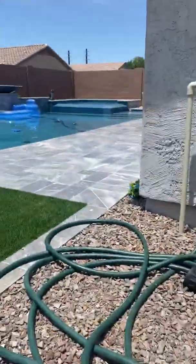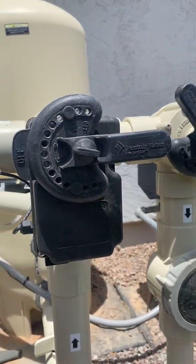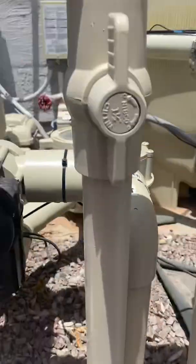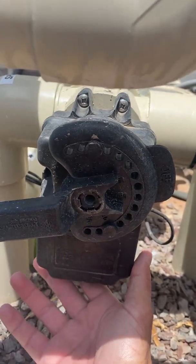It's either spa on or pool on. This is a pool-spa combo, as you can see. You have the return valve here, which is sending everything to the pool, and this was sucking from the pool, but we are telling it not to.